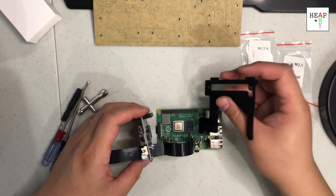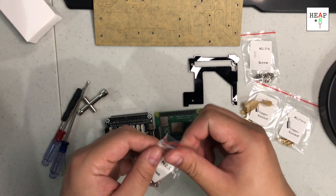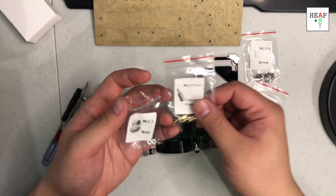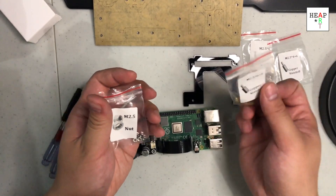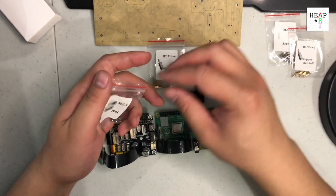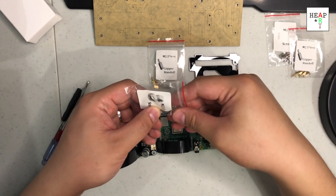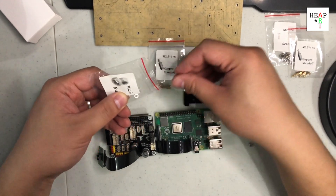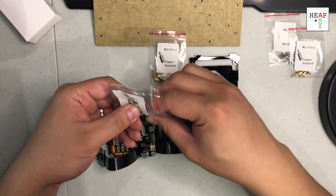Next, I would need to have the nuts. And right after the nut is the 2.5x6 standoff. This would attach this acrylic piece onto the hat. So let's start off with that — I would need four. One, two, three, four.